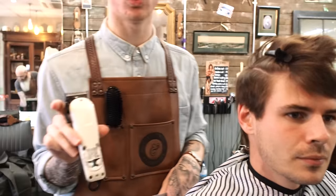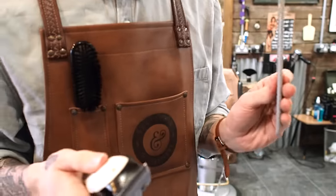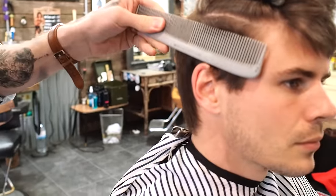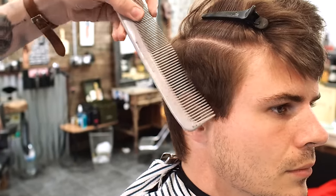So what I'm going to do is instead of using guards, I'm going to be using the Wahl cordless clippers. And instead of using any guards, I'm just going to use my Matador comb. I know that this comb, if I hold this flat to his head, it's a grade 2. So the more I angle the comb out, the longer the hair's going to get.